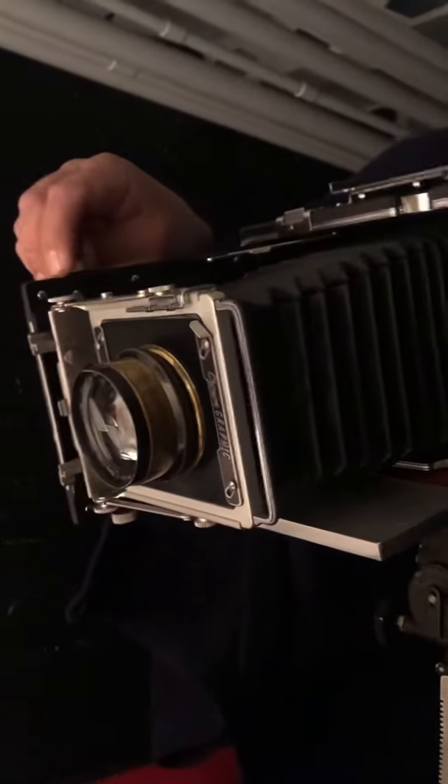This is your sign to get your tintype taken. It's a photographic process common in the 1860s, and nowadays it's an absolute treat to get your photo taken. Mine was taken by Marco Tovar out in the Central Valley, California.